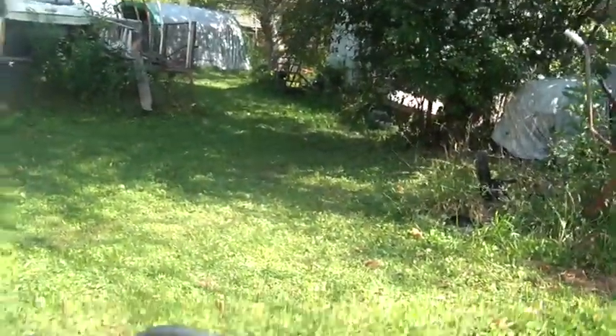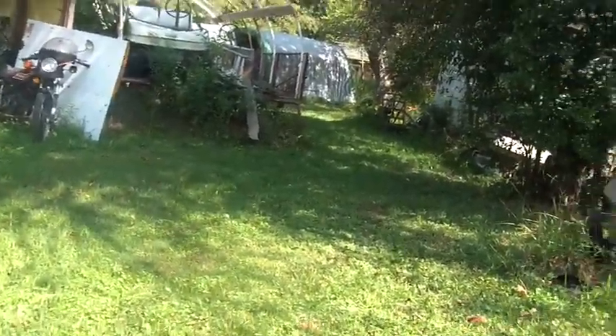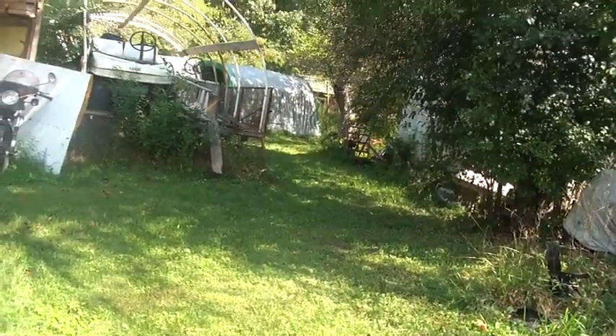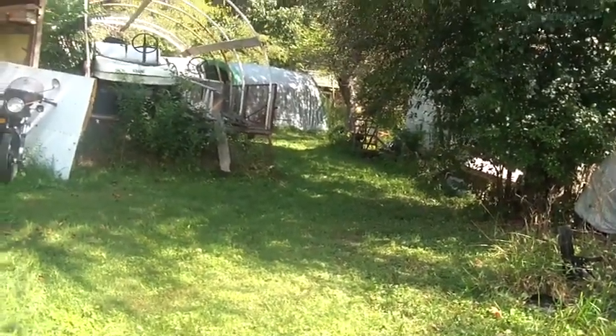Excuse the expression, parental guidance and all, but I think I've passed more powerful wind than that.